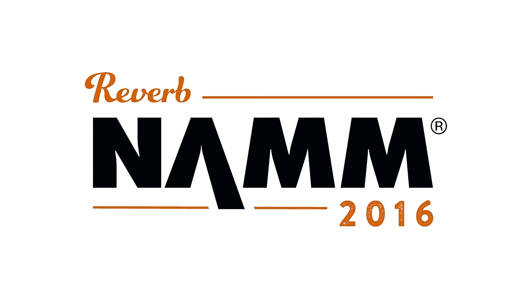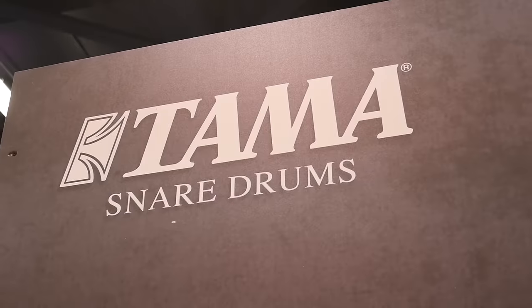Hey friends, Joe here at Reverb.com at the Tama booth right now with John. We're talking about some new exciting stuff from Tama. Glad to be here with Reverb.com - what I'd like to talk about for Tama this year, 2016, is our new Iron Cobra and Speed Cobra pedals.